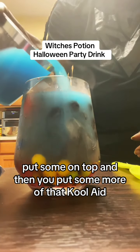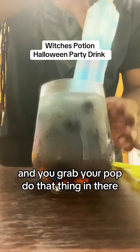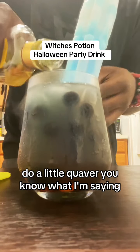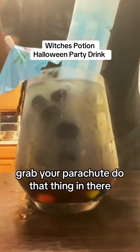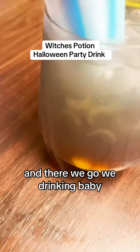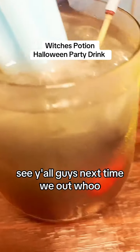Then we grab some more of that strawberry, put some on top, then you put some more of that Kool-Aid. Then you grab your pop, throw that thing in there, throw a little Cuervo, you know what I'm saying — you gotta make sure that thing is right. Grab your parachute, throw that thing in there, and there we go — we drinking baby! See y'all guys next time, we out.